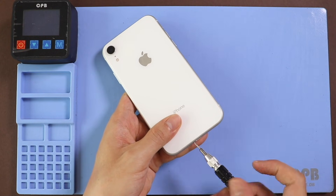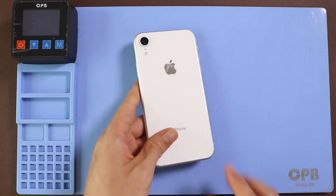First, turn on the phone and take out the SIM tray, and then undo two bottom screws by using a pentalobe screwdriver.